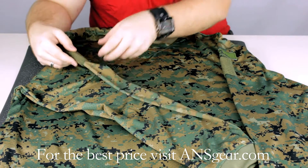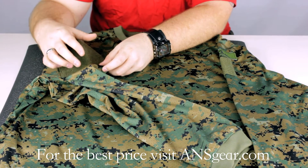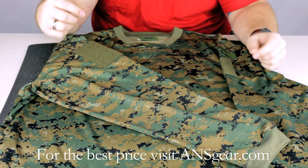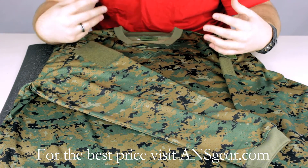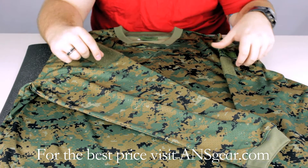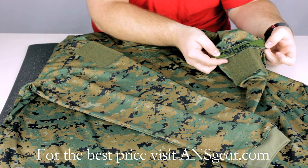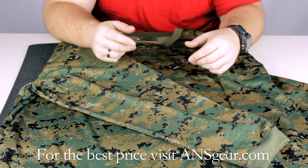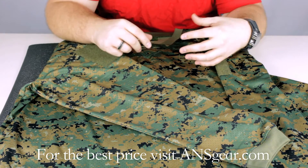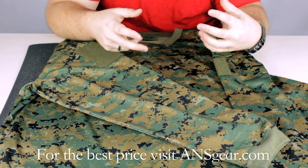There are Velcro patches on both sides of the shoulders so that you can mount any kind of Velcro patches you want, whether it be a team name or anything like that. On the left sleeve, you're going to see it's got the Valken VTAC tactical patch on there as well, which is kind of cool. It's got a really military-like look to it — it's actually a patch that's sewn in there, not screen pressed.